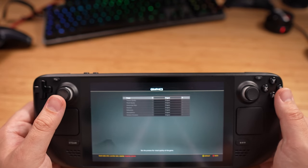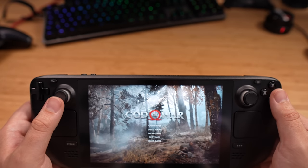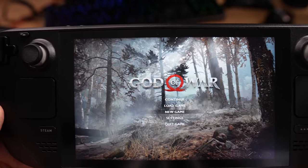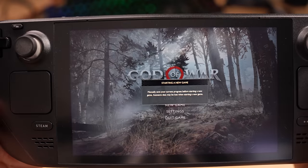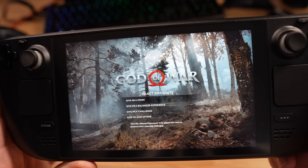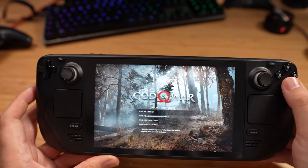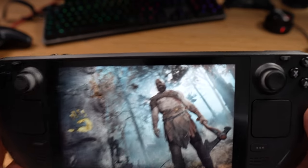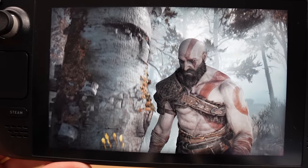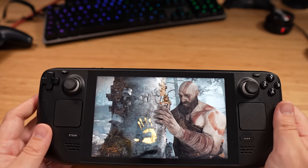Graphics are set to original. When I first jumped in it was set to ultra, which I think might be incorrect. Let's do a new game and see how long it takes to load. Look at that — that's not bad at all. That is very impressive.